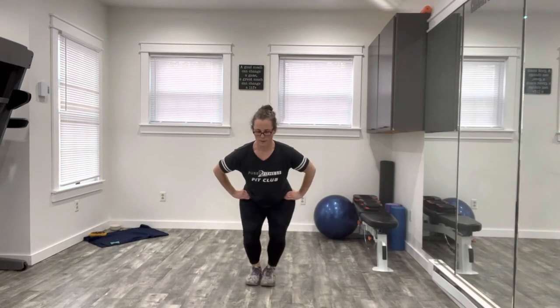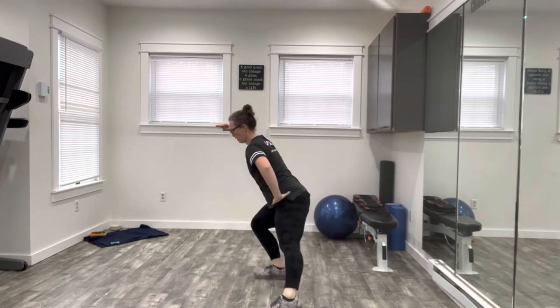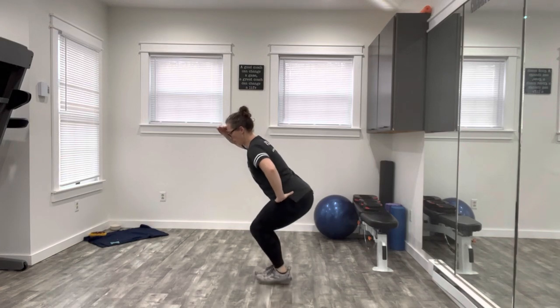You can also remove the impact by stepping side to side. Keep your head level. You're not bouncing up and down here. Your butt is still back in the low squat.